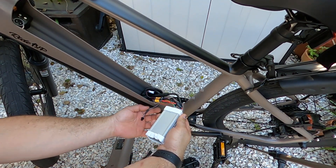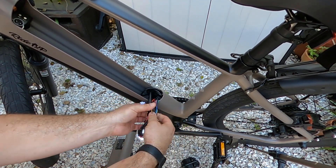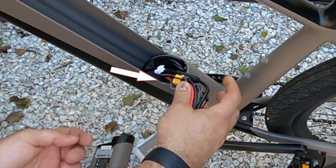Now we're going to take a look at all of our cabling, and we can see the XT60 connections.